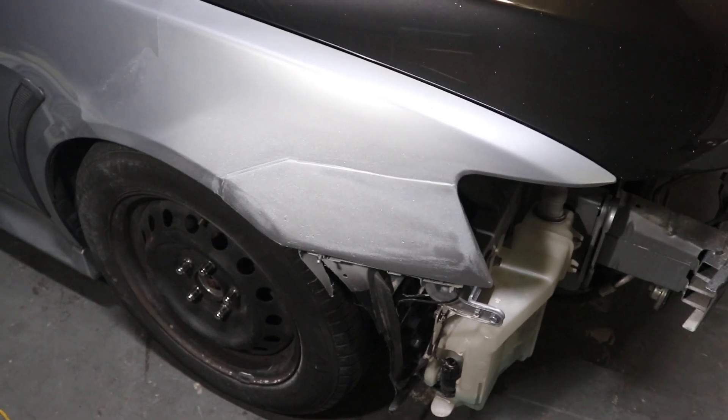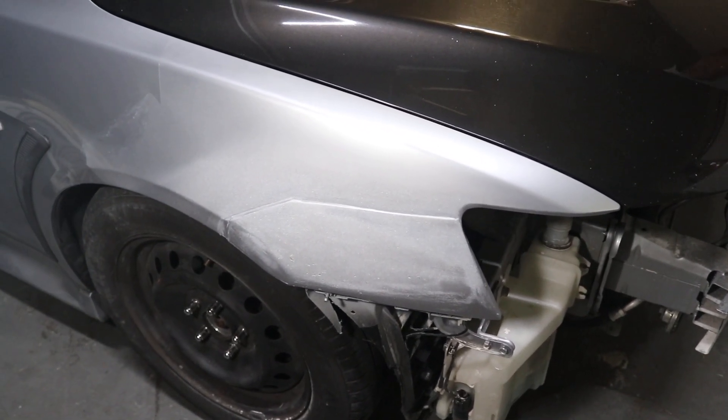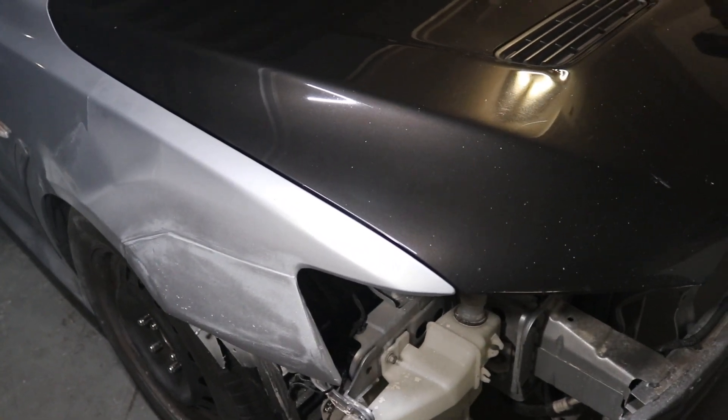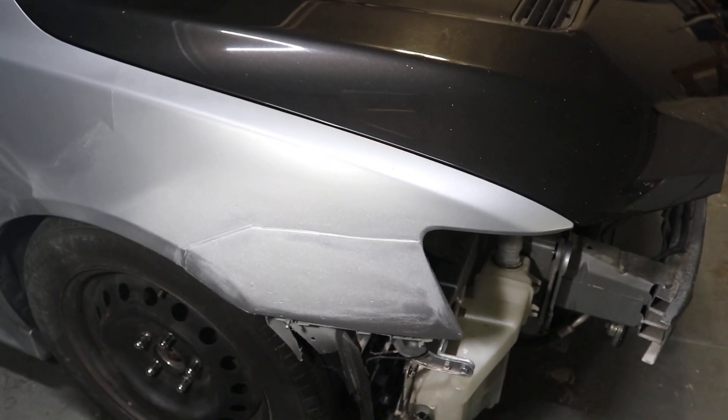It looks pretty good. As you can tell it's very, very shiny compared to the original fender, but it's paint matched pretty well. I like how it came out.